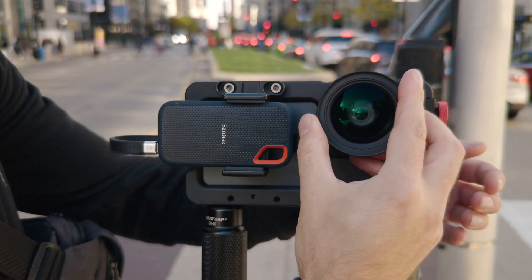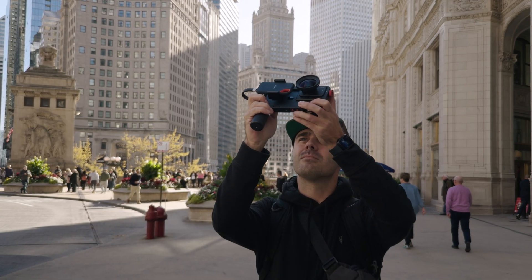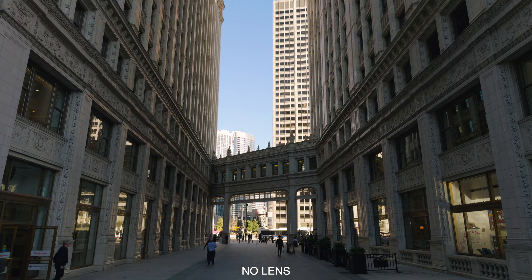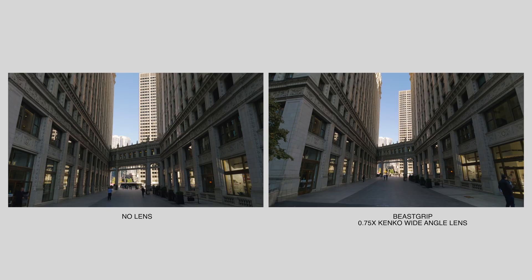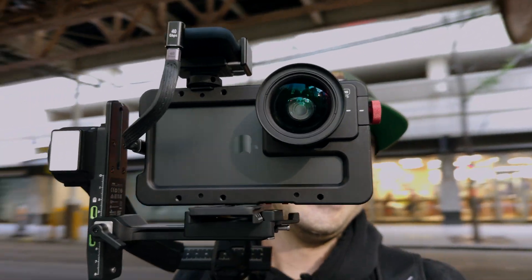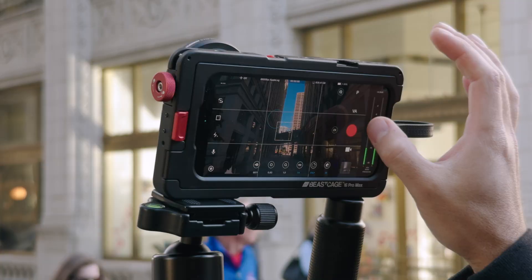The 0.75X wide-angle lens gives you a wider field of view on the main 24mm camera with excellent details and no distortion. You'll get about 18mm focal length equivalent, which isn't as wide as the iPhone's ultra-wide camera, but you'll benefit from superior image quality and much better low-light performance when shooting wide-angle shots with this lens on the main camera.